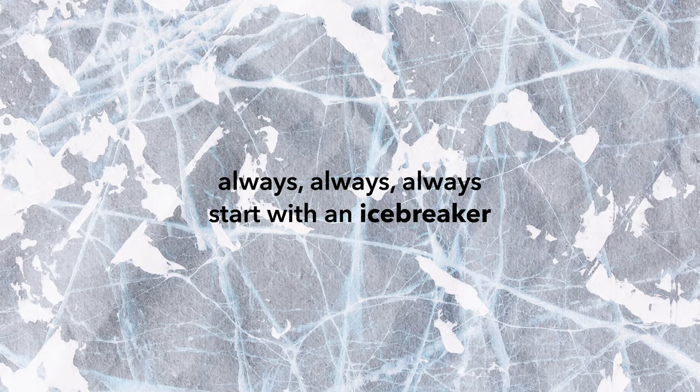Remote facilitation principle number two: always start with an icebreaker. It's important to get your participants into the right headspace, and icebreakers allow them to switch from normal work mode into workshop mode. An icebreaker we love here at AJN Smart is called 'What's your first job?' — you pair participants and let them ask each other what their first job was and what they learned from it. It works equally well whether participants know each other or not, is safe across multiple cultures, and works well in both remote and in-person settings.